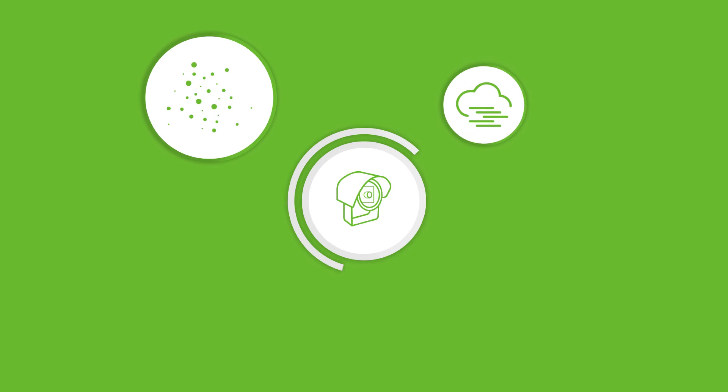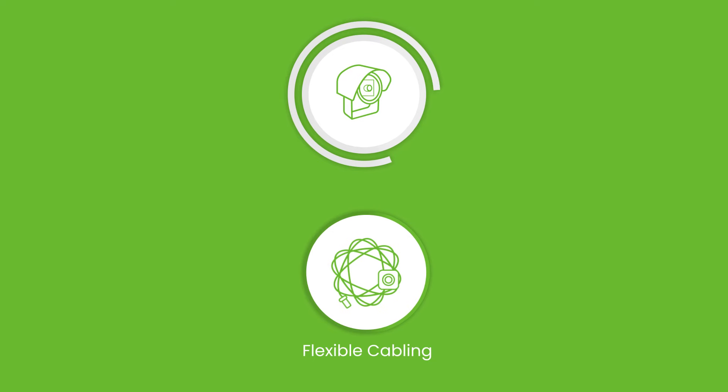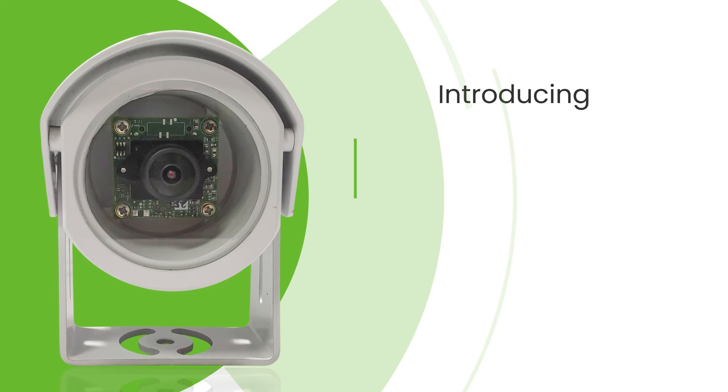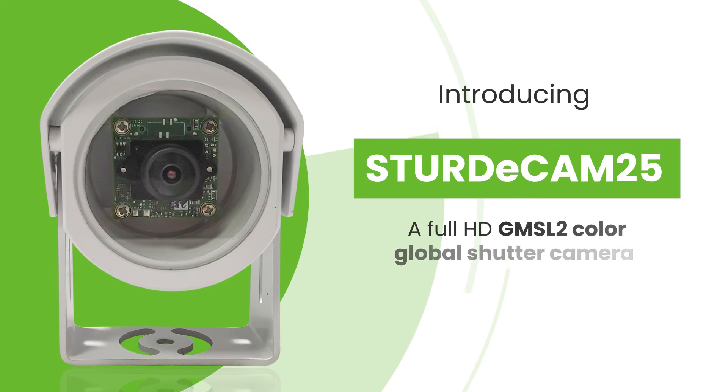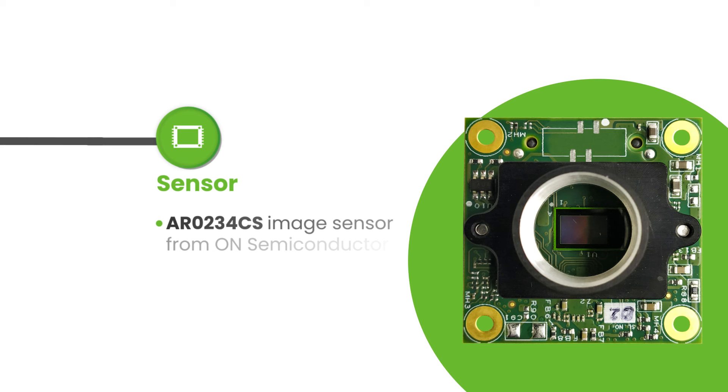Outdoor applications such as patrol robots, delivery robots, agricultural robots, smart traffic systems and large vehicles require a vision solution that can capture moving objects accurately without any artifacts for the purposes of depth mapping, obstacle detection and object identification. These applications also require a camera that offers enough protection from dust, fog, water and other rough weather conditions. Also, these systems need flexible cabling options to cater to their complexity and structure.